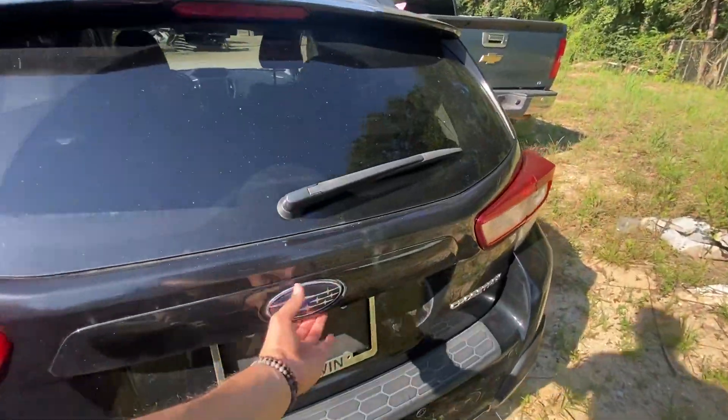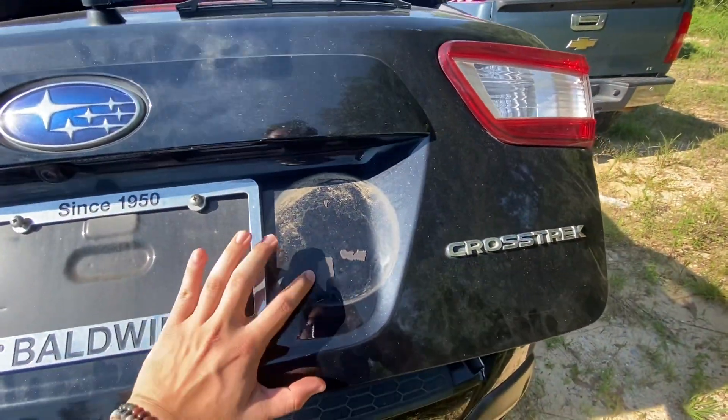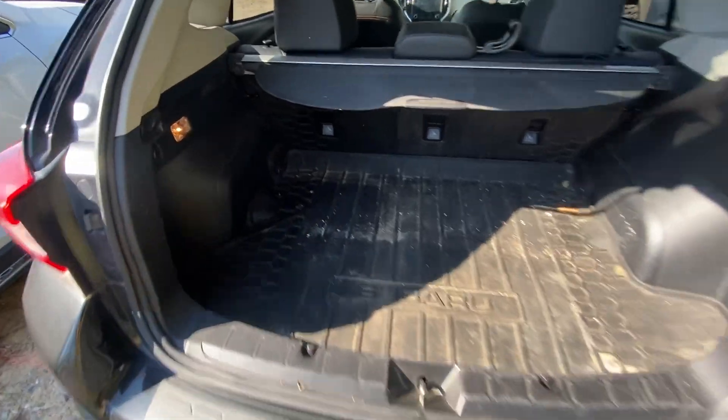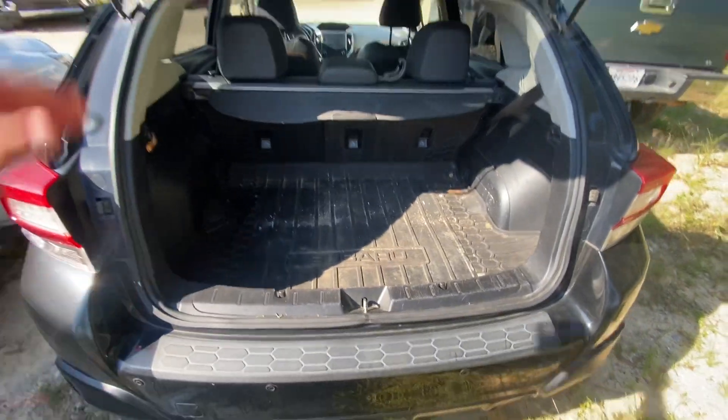Let's go ahead and open the trunk. So that's the only thing — we have not detailed this vehicle yet, so it does need to be detailed. It does come with a shade. Like I said, it still needs to be cleaned.